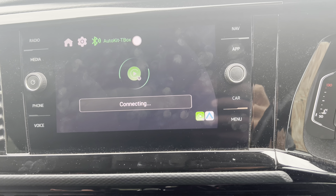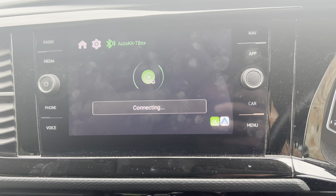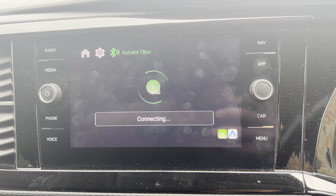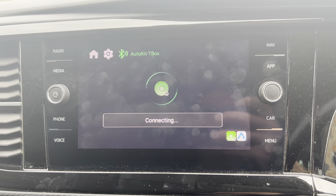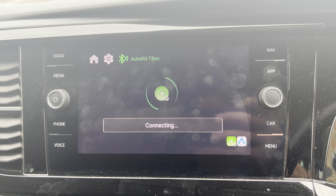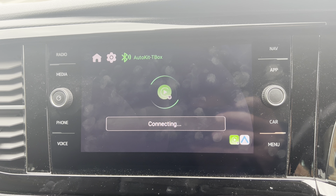Switching between the Android box and the wireless CarPlay on your phone is really easy. Just a touch of a button, give it a couple of seconds to connect. Tim from the future here - something I've realised from playing with this for a little while is actually it only has one Wi-Fi connection.